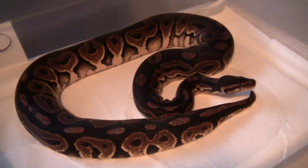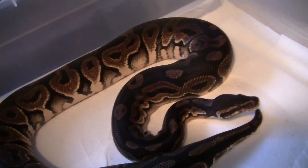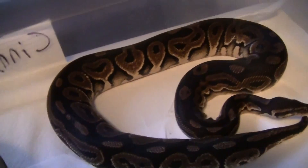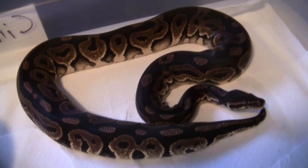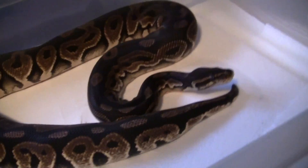This is my male cinnamon pastel. He's in shed right now. He fathered the clutch of little sinnies. About 1,300 to 1,500 grams — nice size male. I'll probably keep him for another couple of seasons and eventually sell him. He's a good breeder. Might try and go for the super sinnies again, so we'll see how he does.